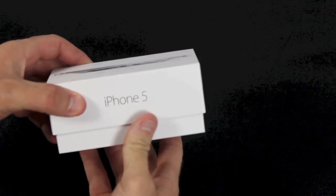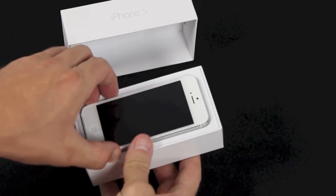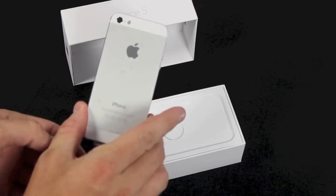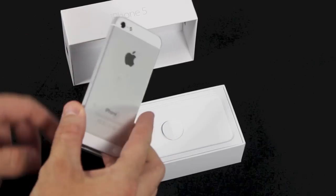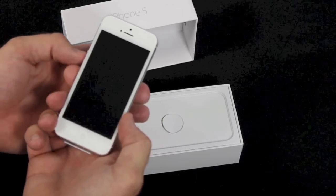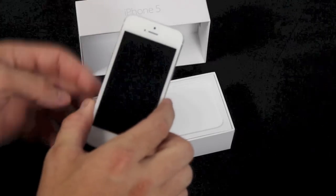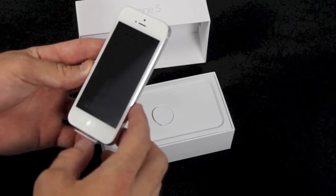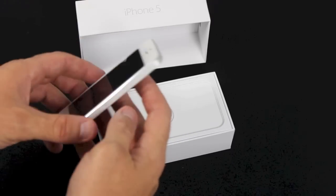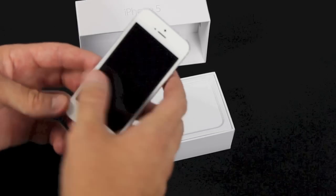You probably already know what's inside, but I'm going to show you anyway. Very nice. Got the white iPhone with the silver back. It's got that brushed aluminum on the back and on the edges, and the white front. Once you put a case on here to protect it, you may not see a whole lot of that, but it's a very nice screen, a lot bigger. And you can already tell when you take it out, it's a lot lighter and a little bit thinner than the 4S.